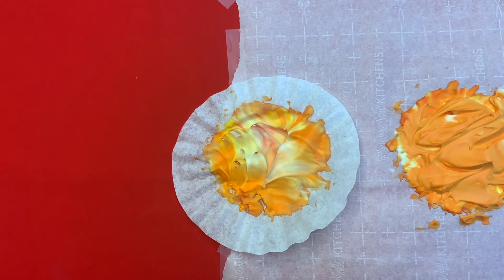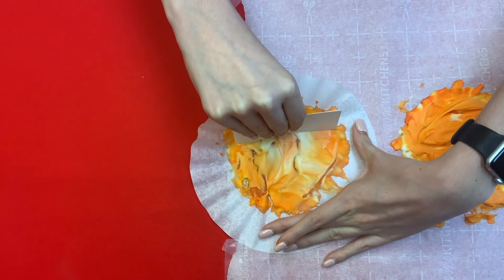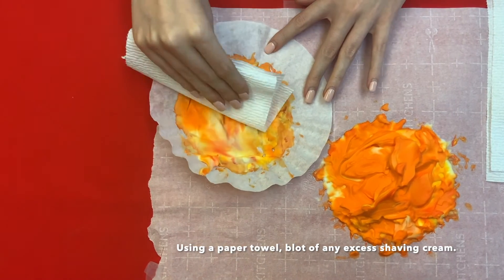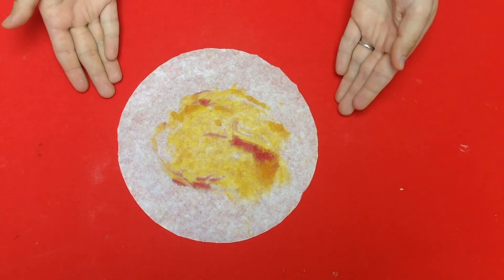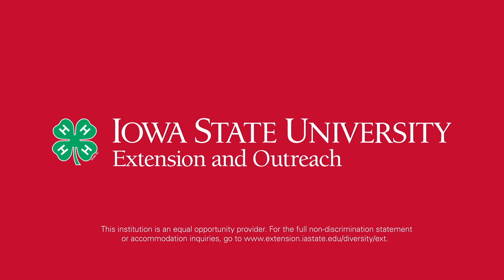The final step will be to grab your squeegee and simply scrape off the excess shaving cream. After it dries, this is what it should look like. Thank you.